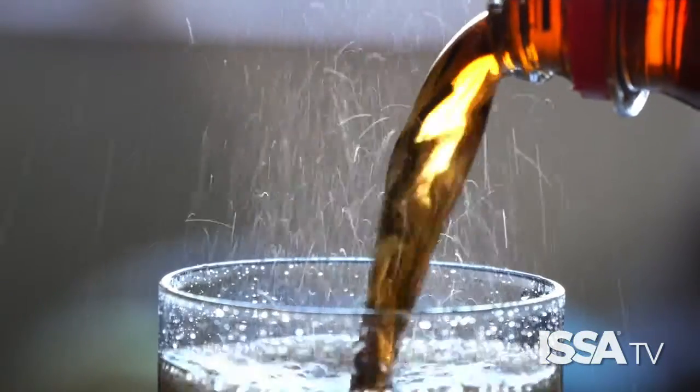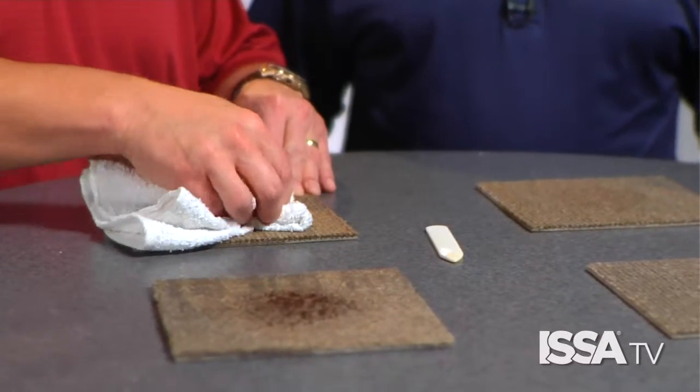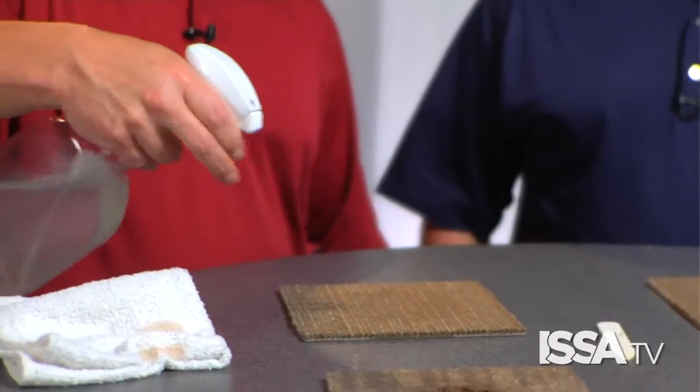The first thing you want to do when you have a spill of a soft drink or any type of liquid is use a white towel and tamp the area. You never want to take your towel and rub the carpet because you could damage the fiber. You want to tamp the area, then use a carpet spotter and spray that area.